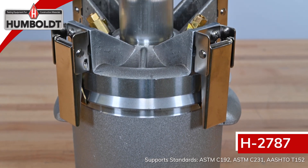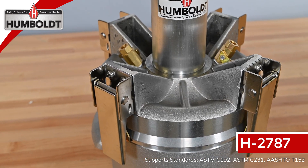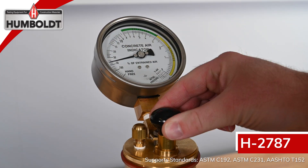The H-2787 uses oversized stainless steel clamps and features cast-in handles similar to the H-2783A air meter. The meter includes a large, accurate pressure gauge with safety glass and bold color dial face for entrapped and entrained air readings.